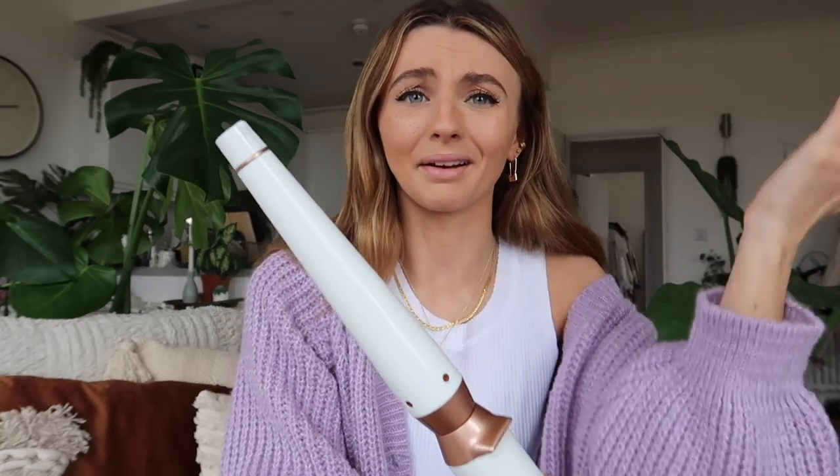The hair curlers I'm going to be using are the Tea Free ones - never heard of them before but they're actually really really good. This is the one I use - it's like this barrel that goes thinner on the end. It also comes with two other barrels as well so you can change it up. You've got this one here and then an even thicker one, so if you want really loose curls you can, but I prefer this one personally.